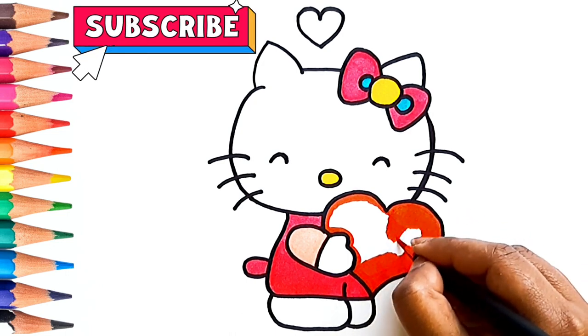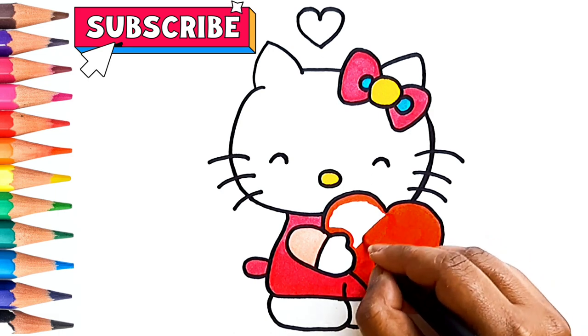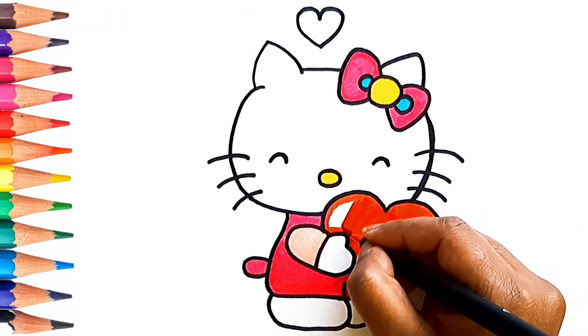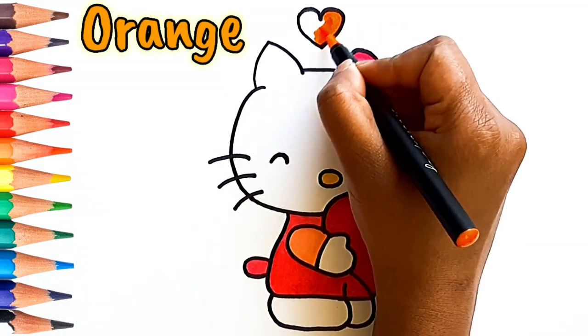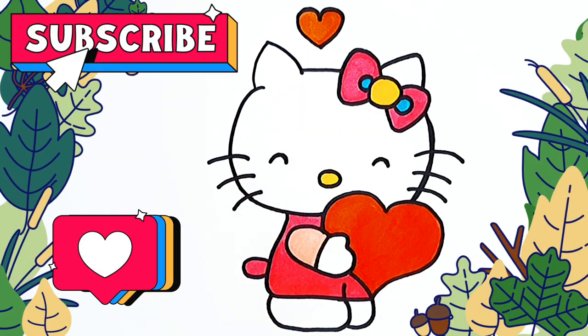Subscribe to the channel for more drawing and coloring videos. If you wish to color the same image of kitty, you can go on the description box and download the image from the link given. It's ready! Bye!